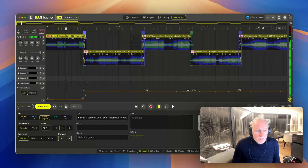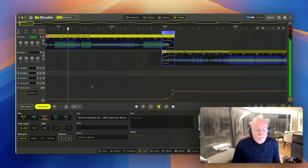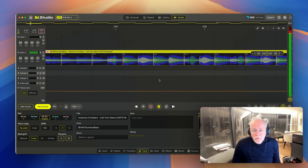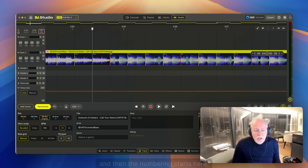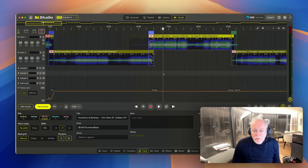Let's switch on the metronome and have a listen. That one's good. I think there's a downbeat here — right-click, set downbeat, and the bar numbering starts. That's correct.